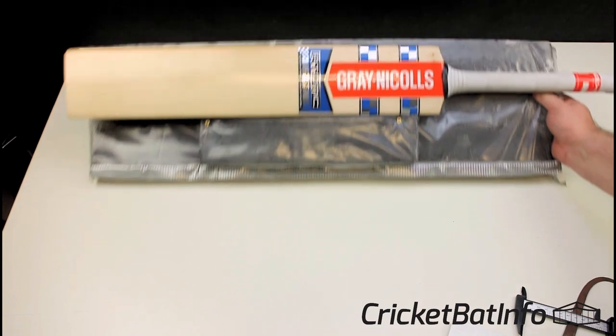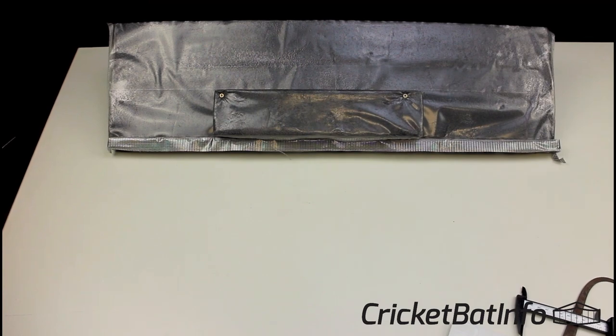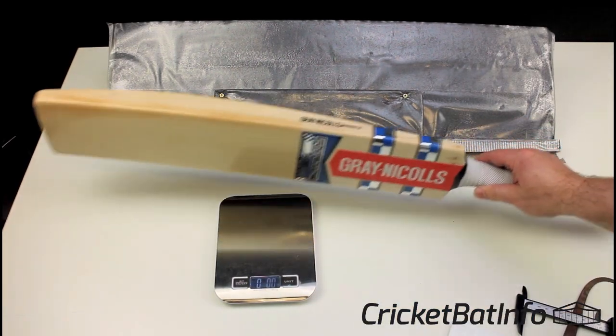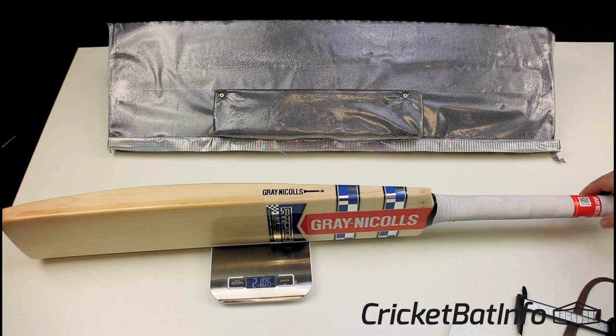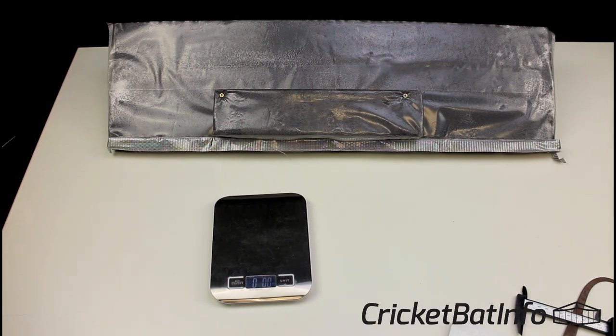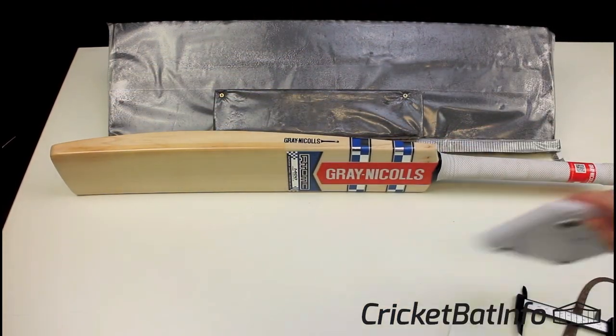We'll bring in the scales and see exactly what it weighs. Before I do that, I'm just going to have a feel of the bat and tell you what I think. It feels like 2.8 to me, to be honest — maybe 2.8 and a half. It's a really nice pickup, even though I said these full shapes often aren't. On the scales it's 2.10 and a half — it's actually put on some weight. It must have been 2.9 when it left the factory. Because that's occurred throughout the whole profile, it hasn't really changed the pickup of the bat at all. So just because it absorbs moisture, it's not going to change the pickup too much.